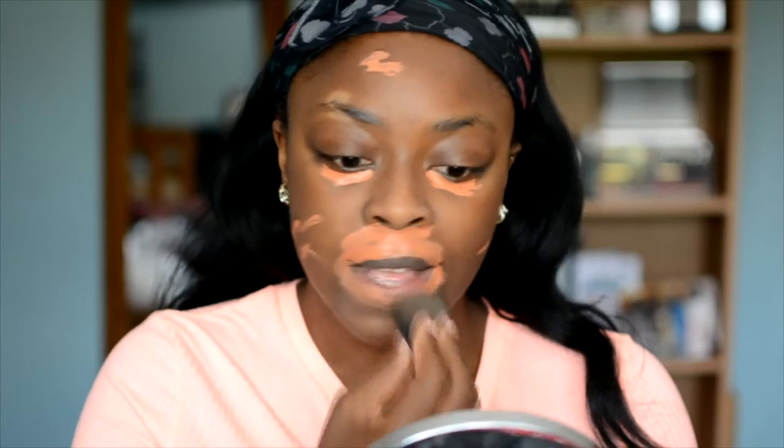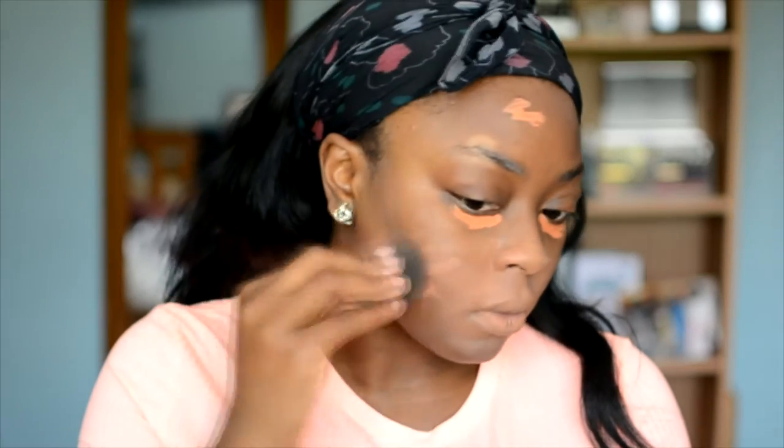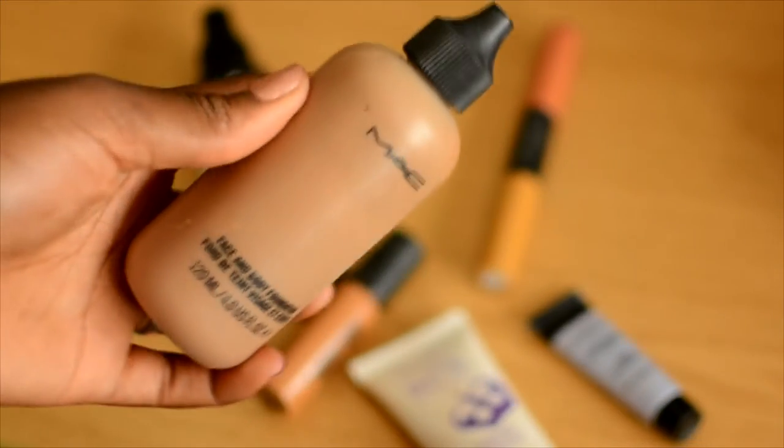I look a bit crazy, but I am colour correcting. For those of you who have any hyperpigmentation or dark marks around your face — I have quite a few, especially under my eyes and around my mouth — I use an orange-toned colour corrector. That should just cancel out any darkness. I didn't show myself doing foundation on camera.